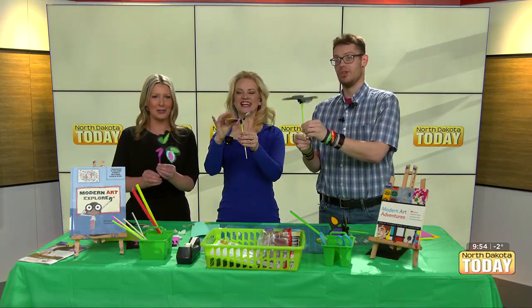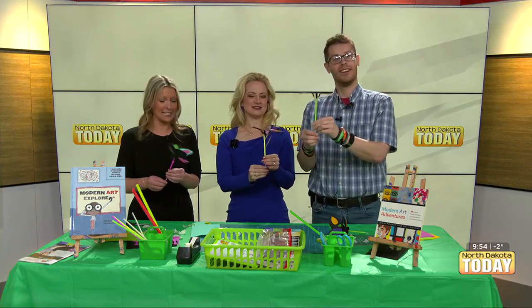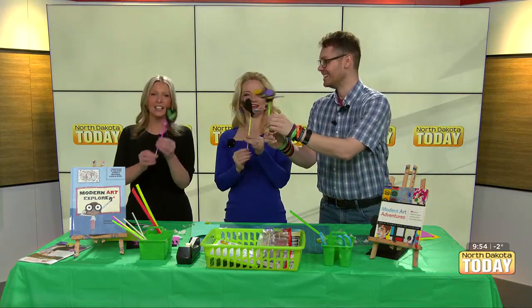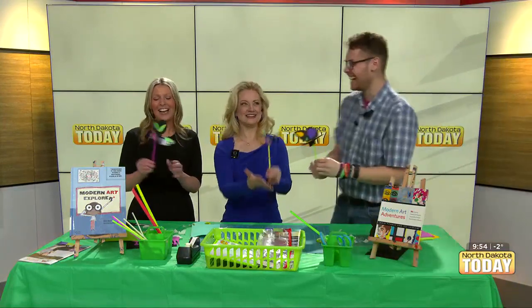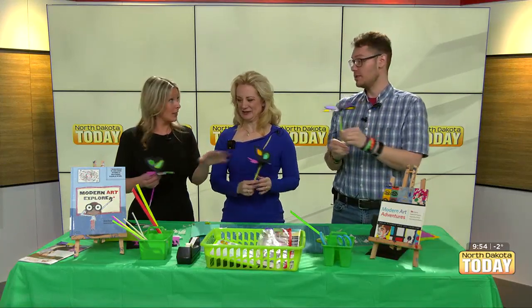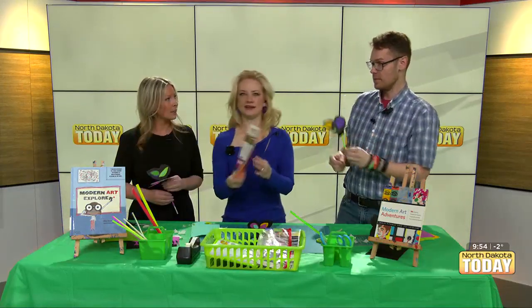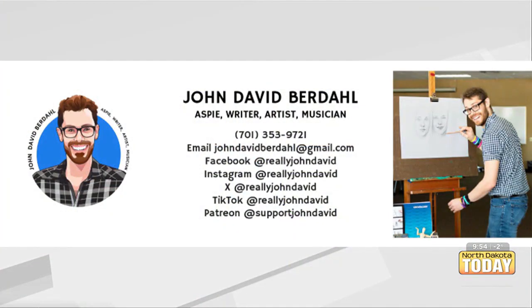There's beauty in the process, right? It's not like you just know how to make butterflies right away. It really was so fun — so cute and a nice little way to brighten up your day. You can find me all over social media, and I just got on TikTok so people can check out — I'll probably post this segment on there. You can support me on Patreon too, it's support John David. And I do teach classes for community ed — I brought brochures and all of that, so you can check those out if you need to take a class with me.